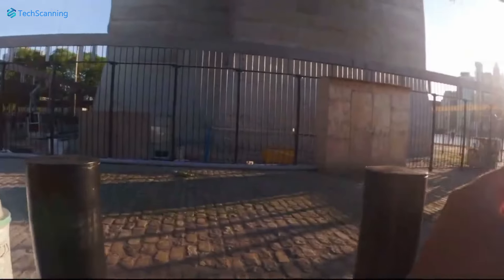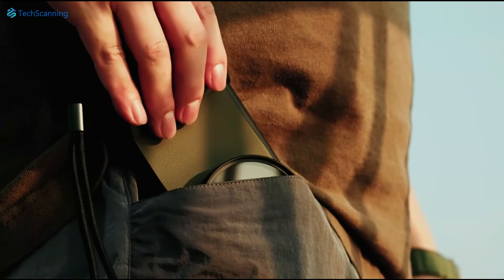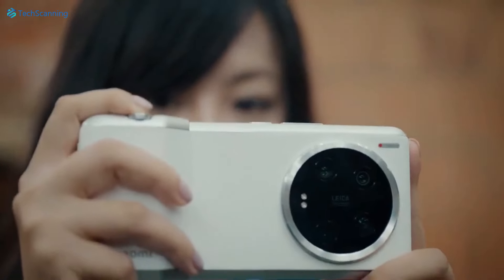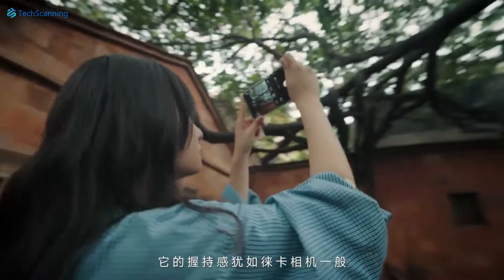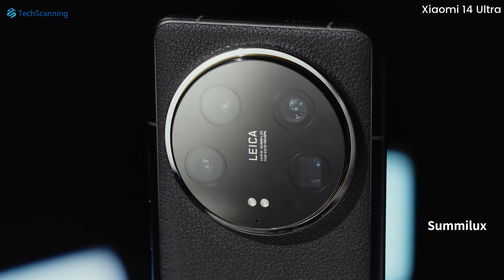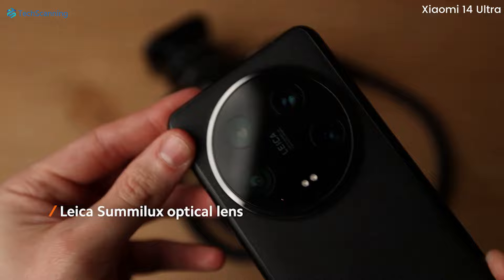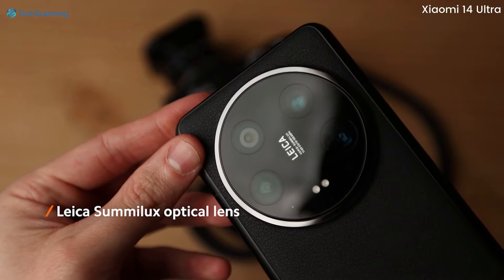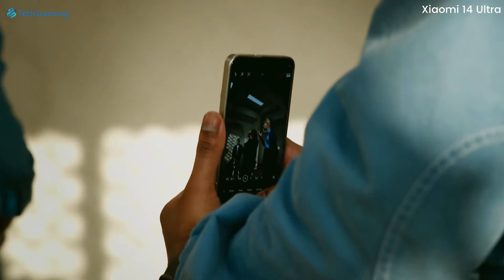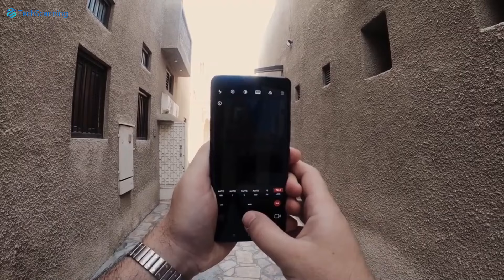But when it comes to the cameras, we are going to see some huge changes. Talking about the main sensor, it will be a 50-megapixel sensor, suggesting it could feature a bigger sensor size or a larger aperture compared to its predecessors. For reference, the Xiaomi 14 Ultra came with a 50-megapixel Sony LYT900 camera with a 1-inch sensor size, which is currently the biggest sensor size for smartphones. A larger sensor allows for more light capture, resulting in more detailed images, so a sensor size over 1-inch would possibly bring noticeable improvements.